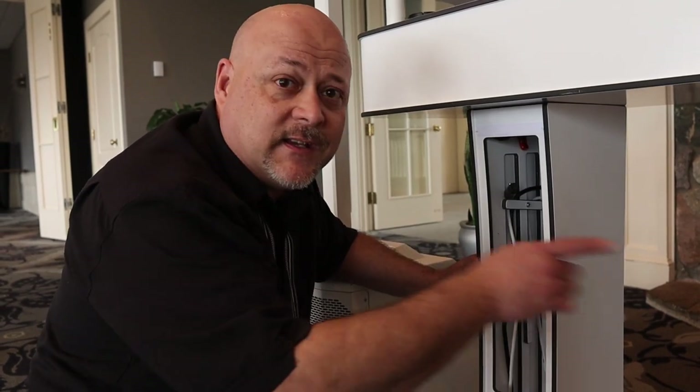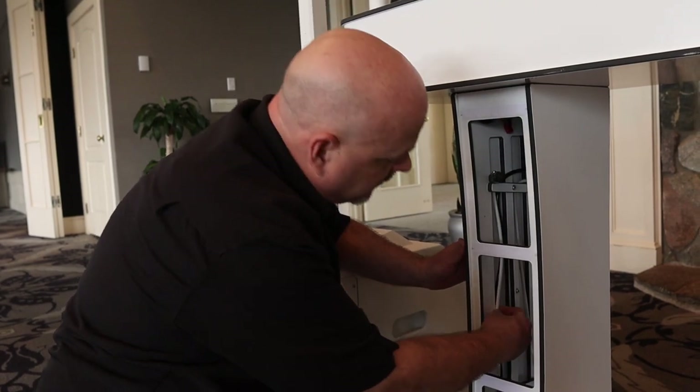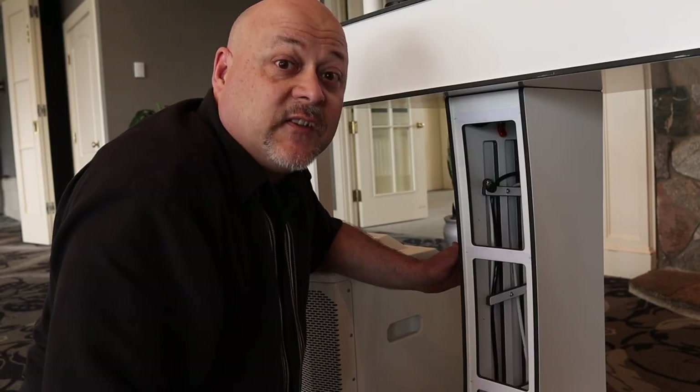Another super innovative idea Danny thought of when designing the Infinity console was cable management. Each of the legs is hollow — they can illuminate with the Ape Lab coins, but you don't want your cord showing in that light shadow. There's a simple recess where you can put your cables in, turn this little lever, and it's tucked away.